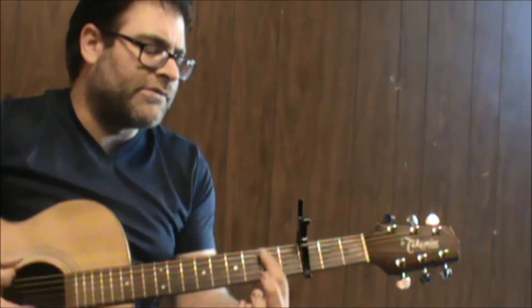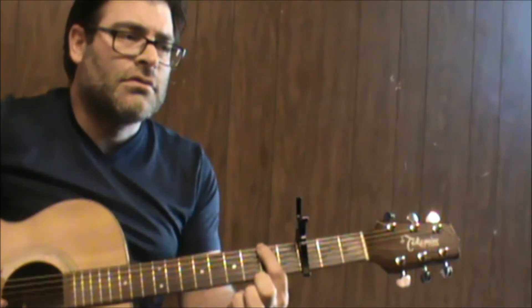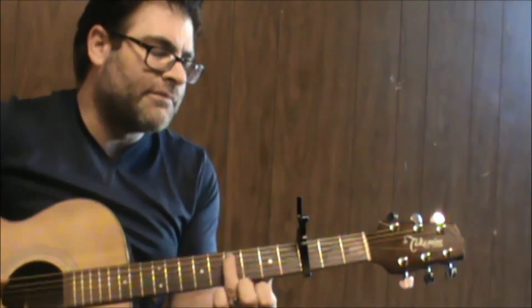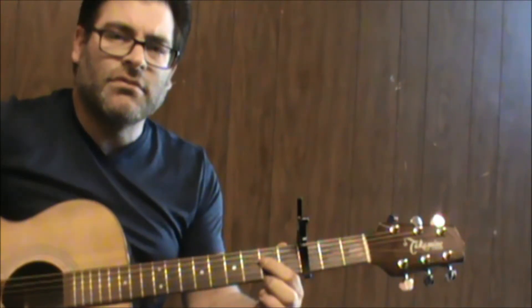It's probably not perfect, but it's the second fret of the sixth string, open fifth, fourth fret, open fifth — so you're just going from the sixth to the fifth string.